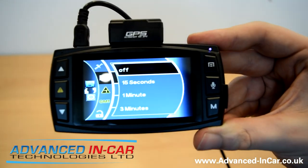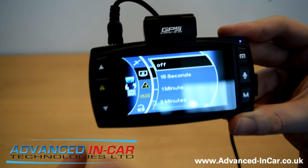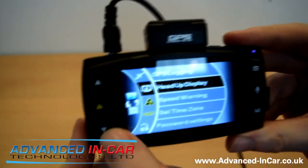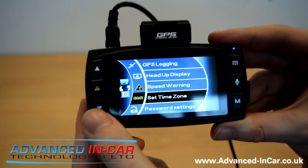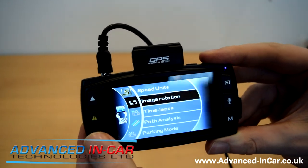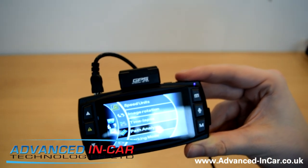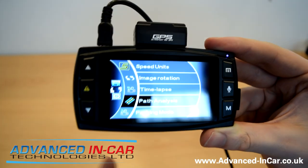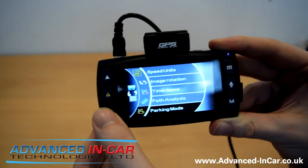Heads-up display: when the car starts moving, it's not going to show an active screen — that's not really allowed — but you can change it to heads-up mode after 15 seconds. Speed warning: if you go over a certain speed it will alert you — I'll just turn that off. Time zone: should automatically pick it up from GPS. Password settings. Speed units. You can turn the image upside down. Time-lapse mode. Path analysis calculates the total distance, travel time, and average speed of a journey from beginning to end — basically a journey logger with more detail. Parking mode: on. It tells you that you need to have the hardwire battery kit connected.